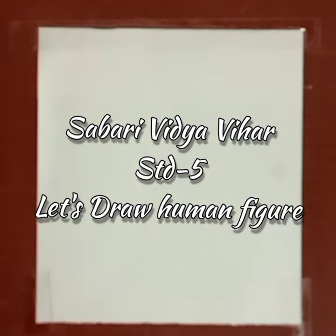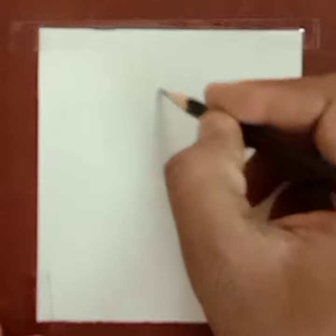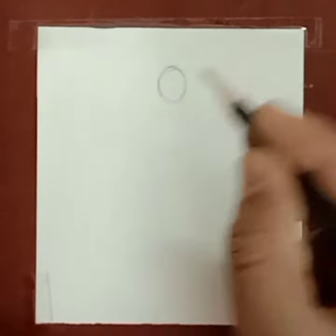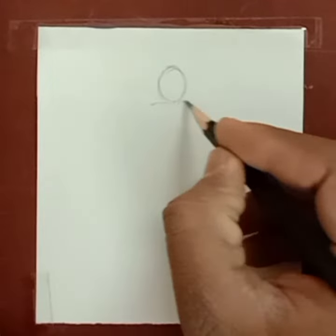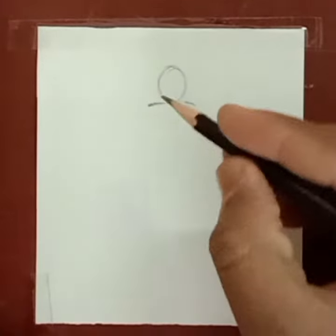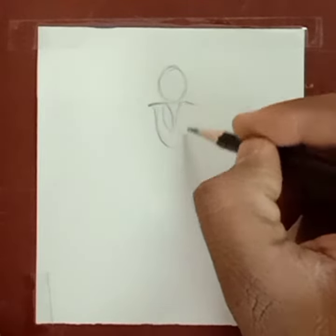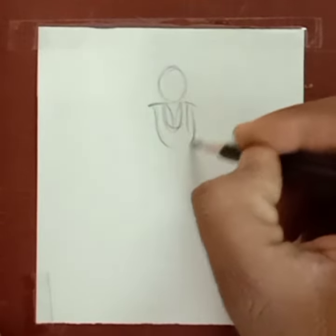Good morning students, let's draw a human figure in your drawing and coloring book, page number 30. The drawing is already given. First, we will have to draw the head — for the head, make an oval shape — and the shoulder. Here we will have to draw an ordinary drawing.